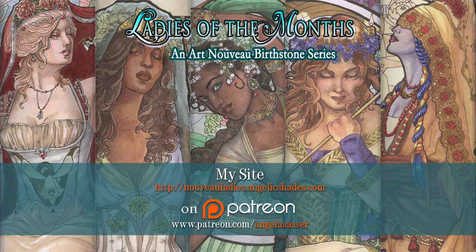You can find out more about the creation of this piece and explore the rest of this series at NouveauLadies.AngelicShades.com.